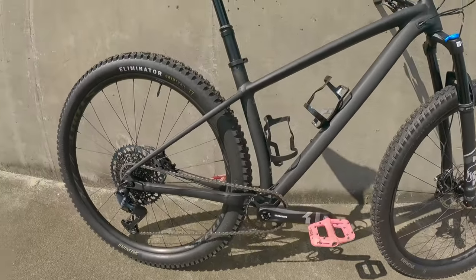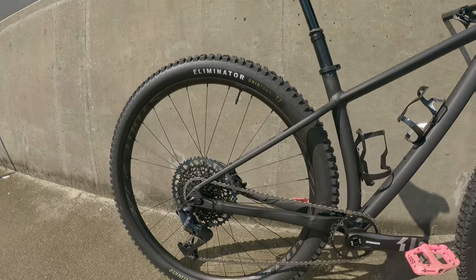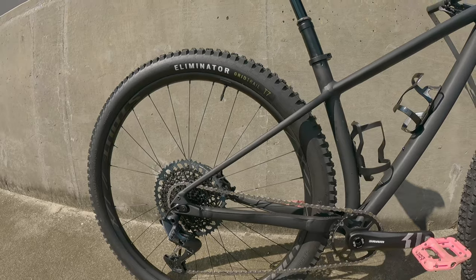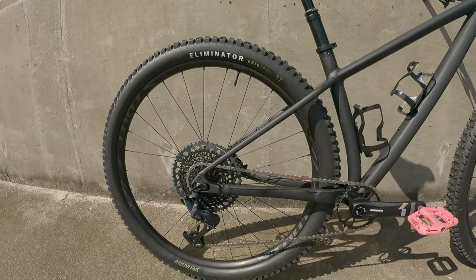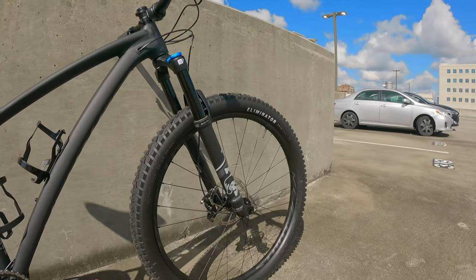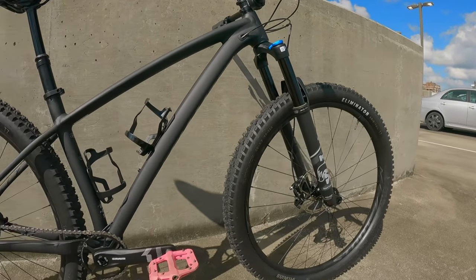Now moving on to the wheels. These are tubeless ready, and I did have them set up tubeless. The wheels are 29ers, and the front and rear hubs are whatever's listed as special on the website.